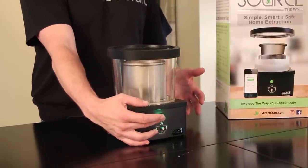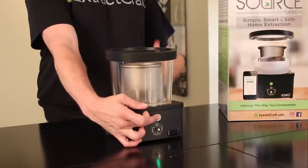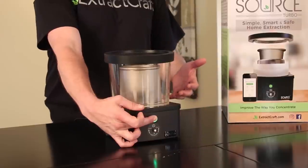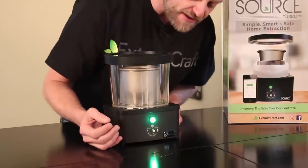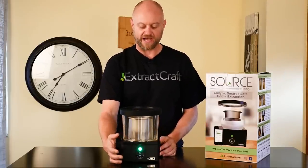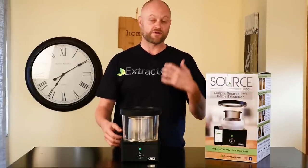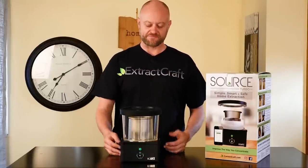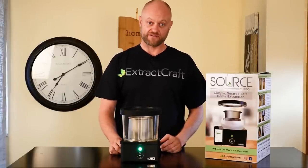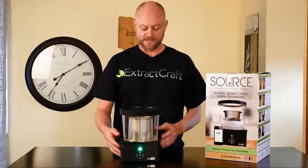Hold the button down for a full 10 seconds — count like 'one one-thousand, two one-thousand' — it needs to be a full 10 seconds. After that, release the button and the light will flash at you 10 times really fast. Once it's done flashing, push the button once for each thousand feet of altitude. We're at 5,000 feet, so we push it five times. It will flash back at you five times to confirm, and then you're good to go.